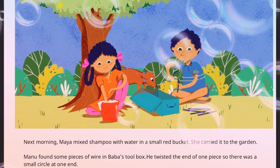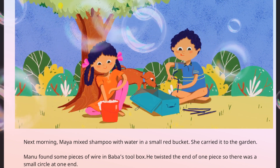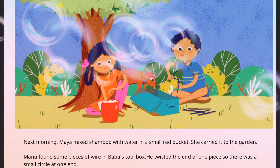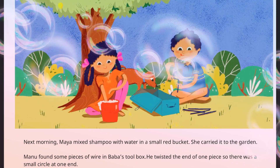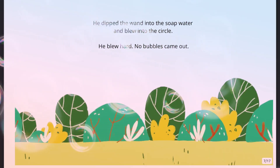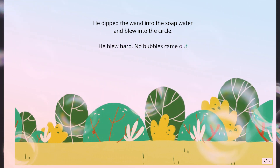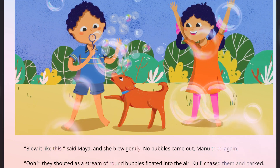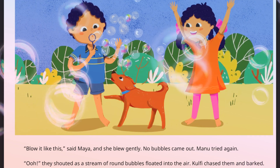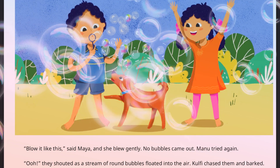Next morning, Maya mixed shampoo with water in a small red bucket and carried it to the garden. Manu found some pieces of wire in Baba's toolbox. He twisted the end of one piece so there was a small circle at one end. He dipped the wand into the soap water and blew into the circle. He blew hard — no bubbles came out. 'Blow like this,' said Maya, and she blew gently. No bubbles came out. Manu tried again. 'Oh!' they shouted as a stream of round bubbles floated into the air.